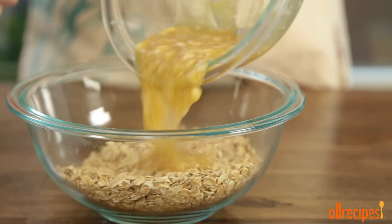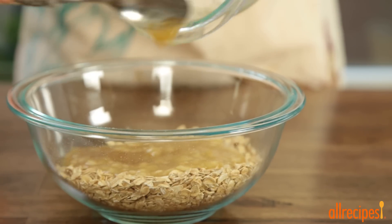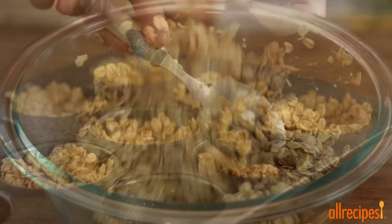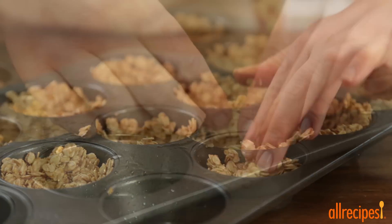Now combine the dry ingredients with the mashed banana and stir together. Portion out the dough evenly among the eight muffin cups, pressing up the sides like this.